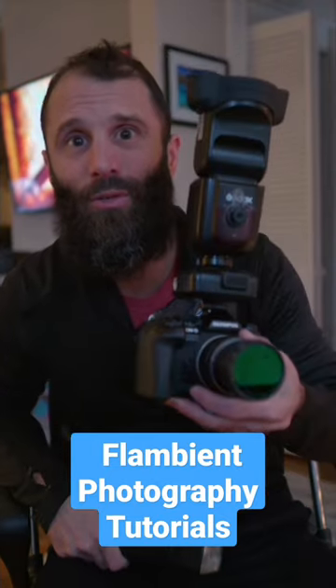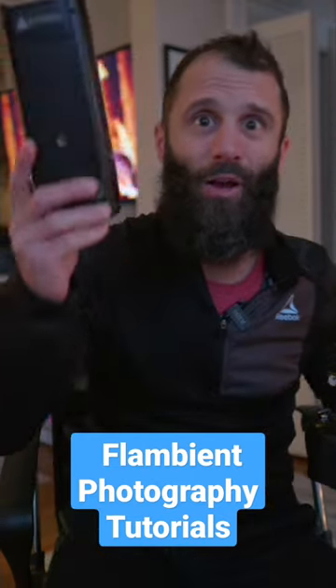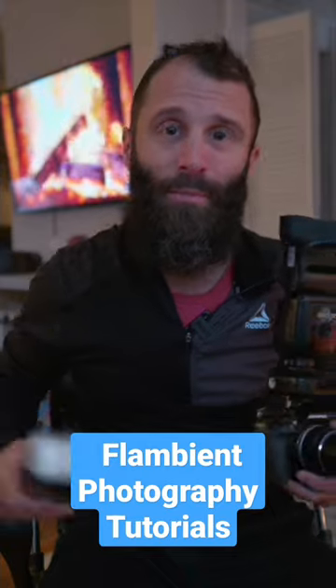I'm going to teach you how to use flash on top of the camera, along with a second flash that you're going to run around and light multiple rooms with.